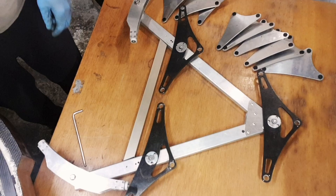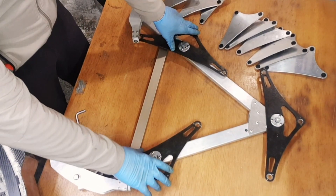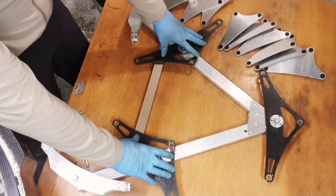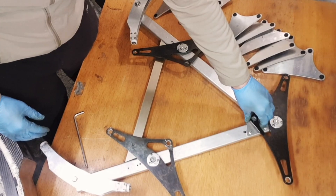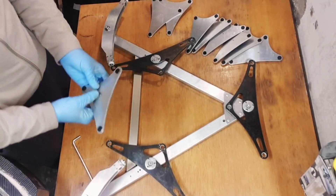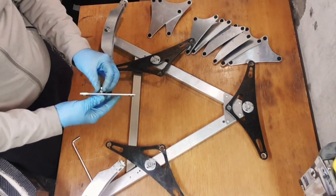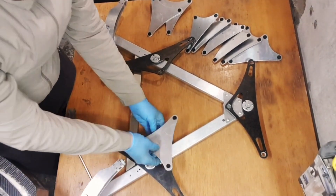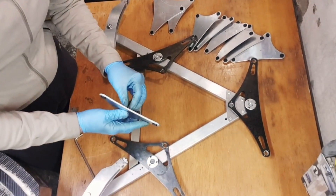Now we arrange the secondary triangles and place them as they're supposed to be in the mirror cell - something like this arrangement. Then we have this one fitting in here - let's see if it slots in okay.